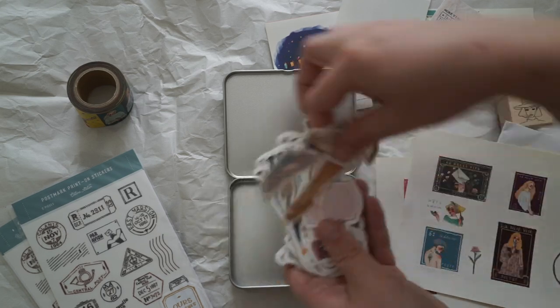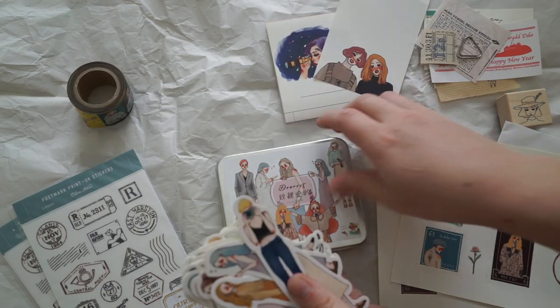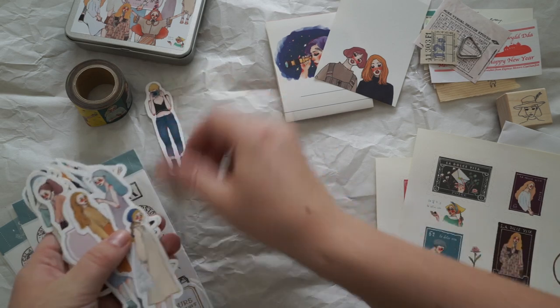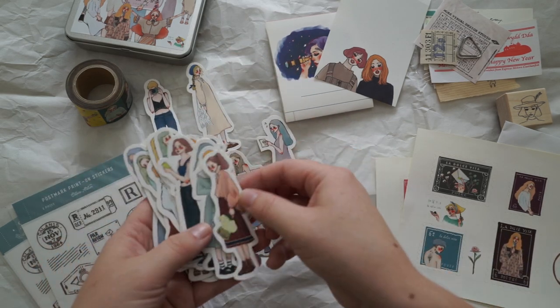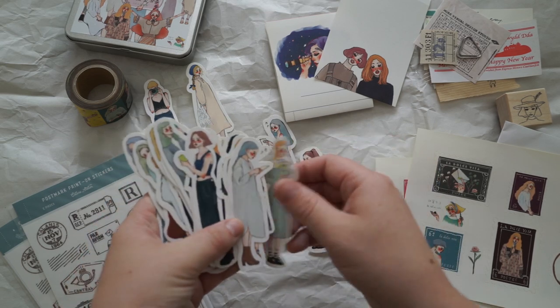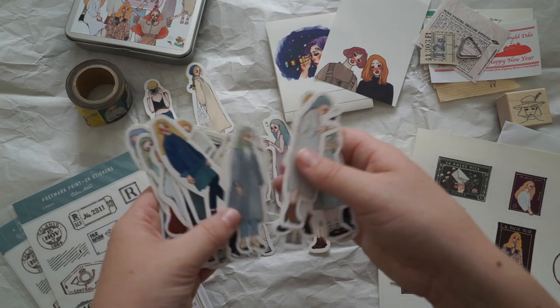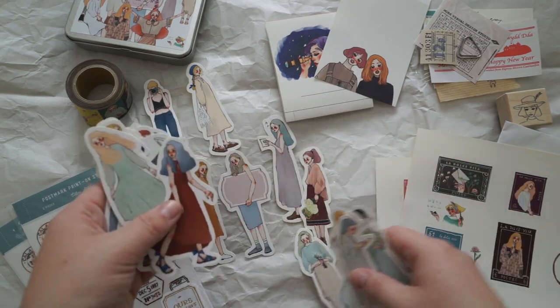Oh, they're so pretty — I've got them upside down, haven't I? I'll lay them out so you can see them all properly. I won't be able to put them all out, but I'll just go through it like this. They're really really good quality stickers. Oh, I love that one.